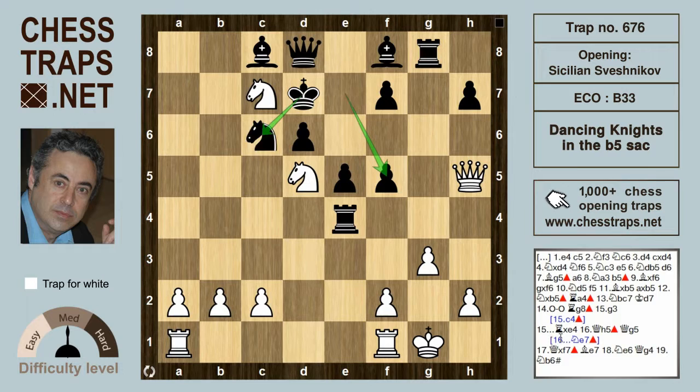Black will defend adequately with a big advantage with the move Knight e7, not only defending f5 but providing an all-important flight square for the king on c6. However, black might consider another idea: Queen g5, offering to trade queens with advantage.